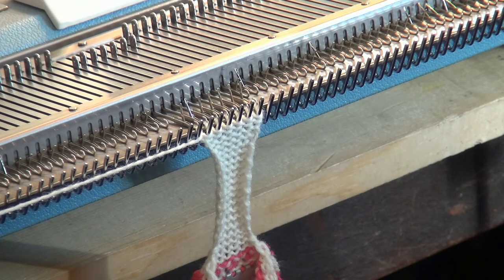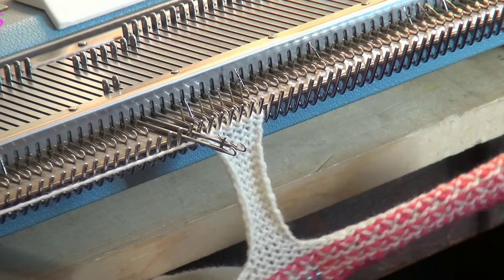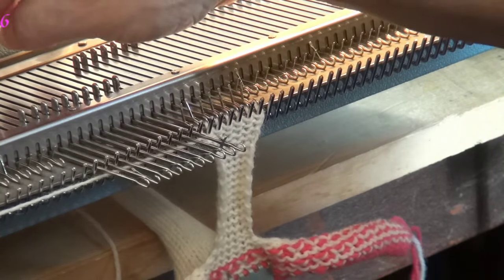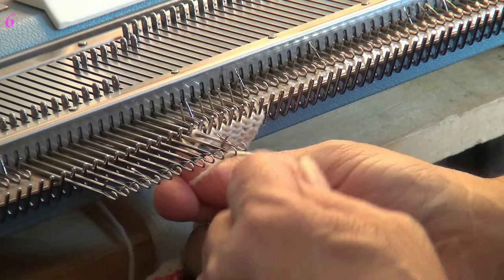It says cast on 13 stitches at the beginning of the next two rows, just like the other part here. It doesn't look like a booty yet — it's just sitting out there. 2, 4, 6, 8, 10, 12, 13. This is the reverse E-wrap.